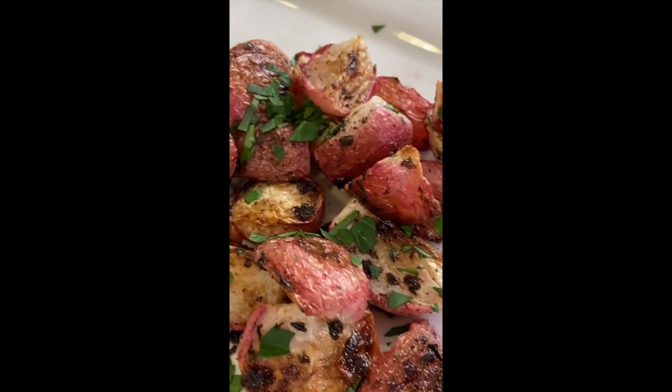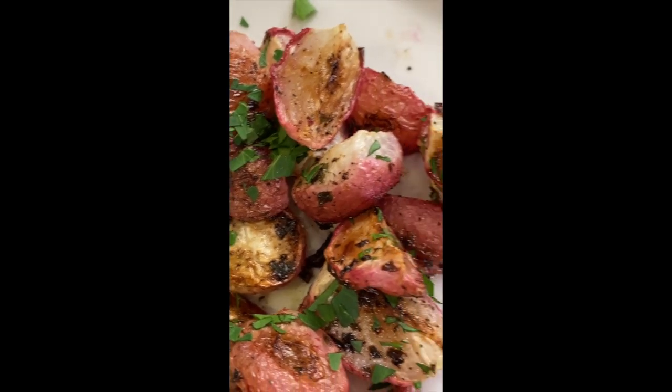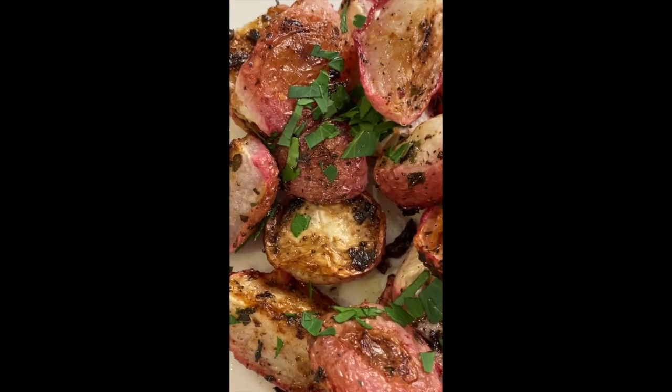Here's how they turn out — nice and crispy on the outside, tender and juicy on the inside. And the bite that radishes are known for disappears. I also like to garnish these with a little bit of fresh parsley on top for color and flavor. This is the recipe that's going to make you love radishes.